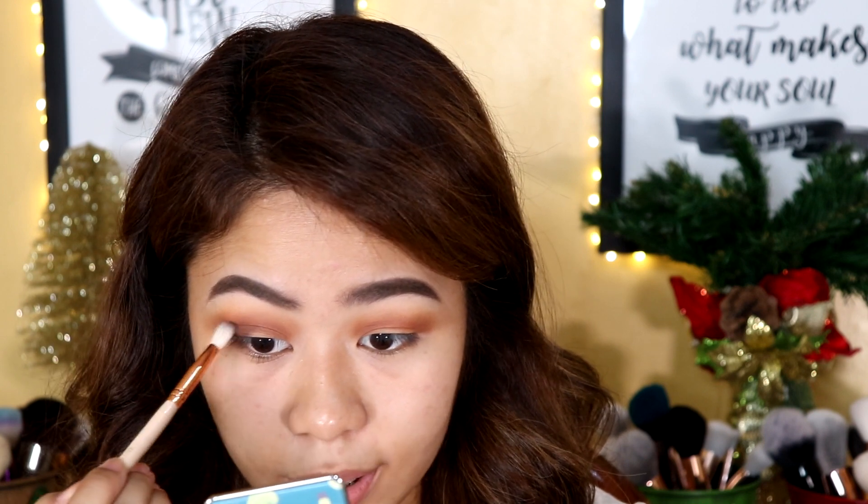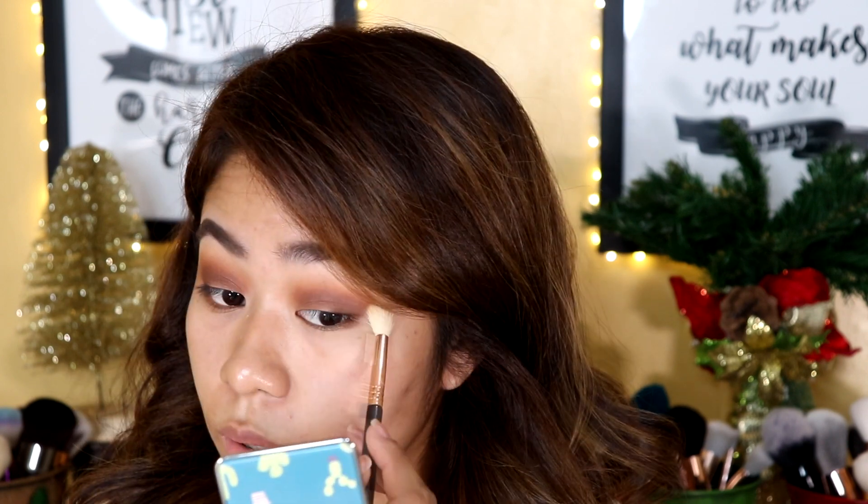Grabbing another blending brush, I'm going to take this shade and apply it on the outer corners of my eyes to darken up the eye look as well as to define the eyes even more. Make sure you apply just a little bit at a time so that it's not going to be hard for you to blend it out later on. Now grabbing the clean blending brush we used earlier, we are going to blend out any harsh lines, especially since we applied the darker shades.